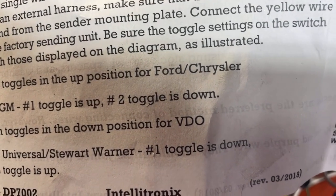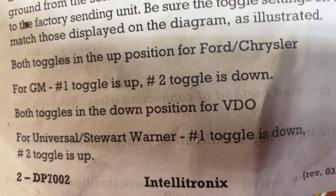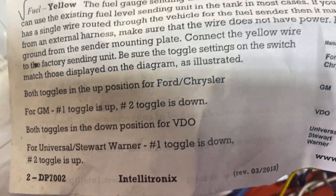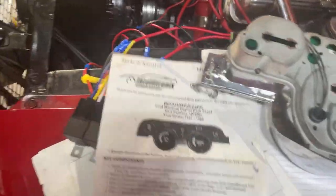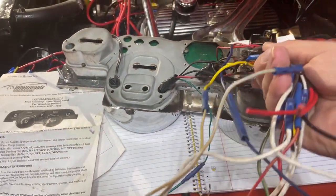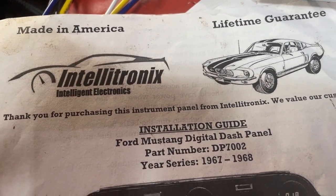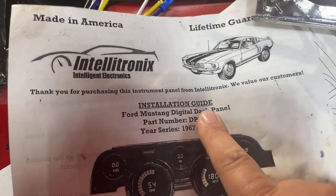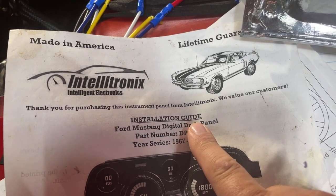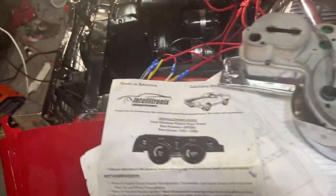The toggle switches need to be in the up position for Ford or Chrysler; for GM vehicles toggle one is up and toggle two is down. The instructions are invaluable when installing this unit after pulling the harness apart. One nice thing about Intellitronics is you can log onto their website and download the installation guide if you lost your original one — you can print them right off the website, so they're available even if you lose them.